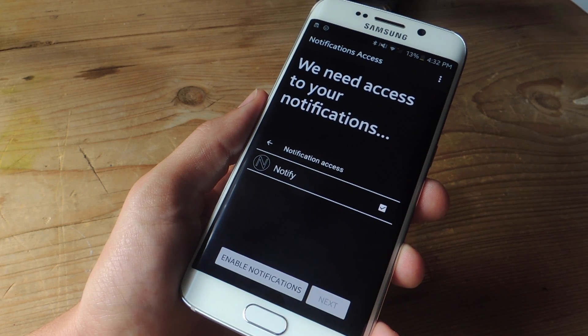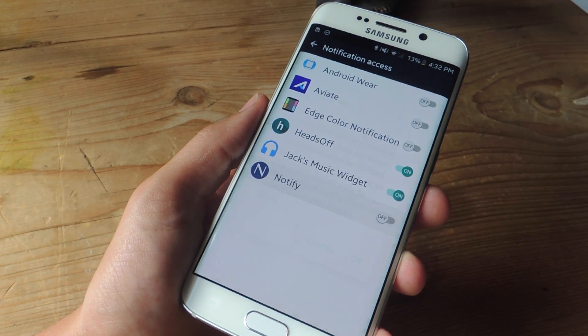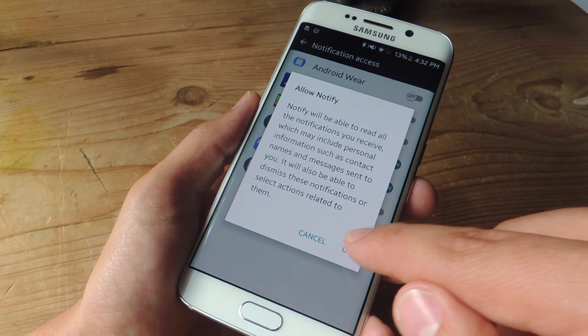From right here, you're going to grant notification access. Just go to Enable Notifications and where it says Notify, go ahead and toggle that on. Then hit OK.